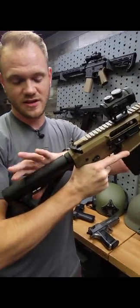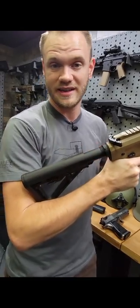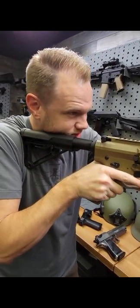A good place to start for length of pull is adjusting the stock into the crook of your elbow, or just slightly one click down from there. It's comfortable, easy to grab a sight picture, and you can adjust from there.